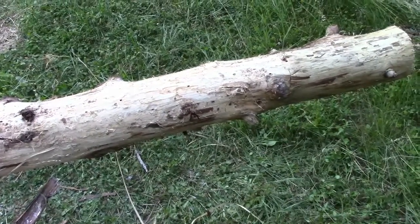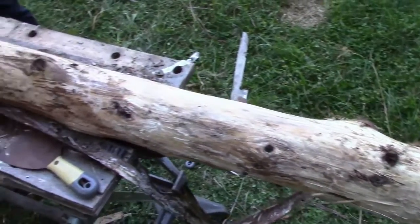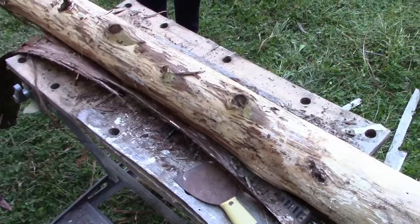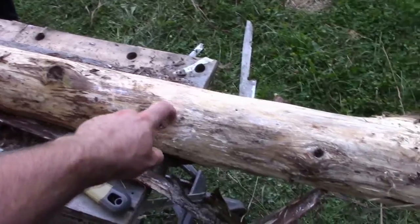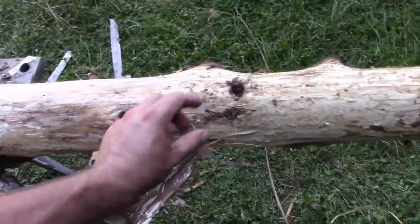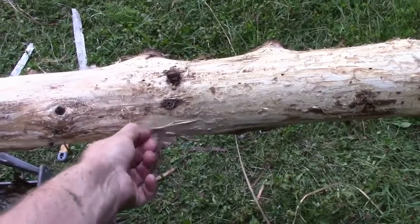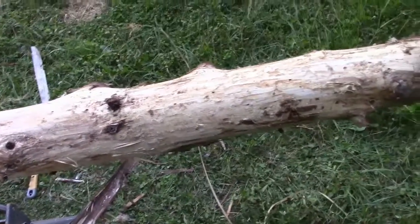This is a good example of why peeling them is a good idea. This one was a little damper and it started to rot on the surface. Not a big deal for using it as a fence post, but if you put that in the ground and leave the bark on, over time your post is just not going to last as long or as well.